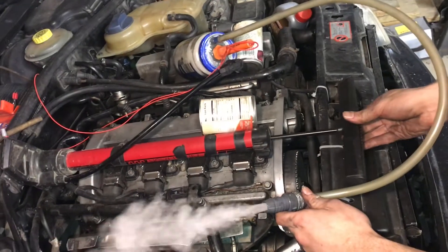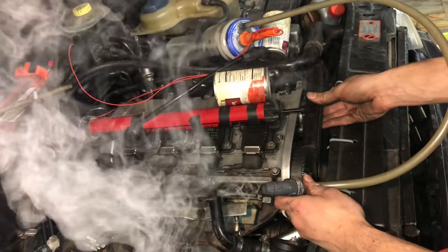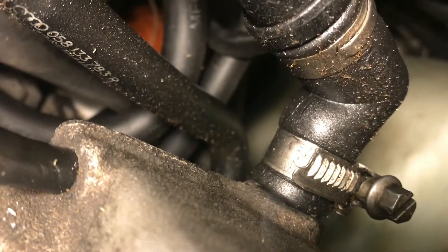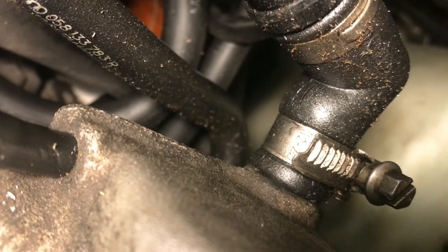So next time you're performing a boost leak test, you might consider doing a smoke test instead of a high-pressure test. Thanks for watching and I'll see you next time.